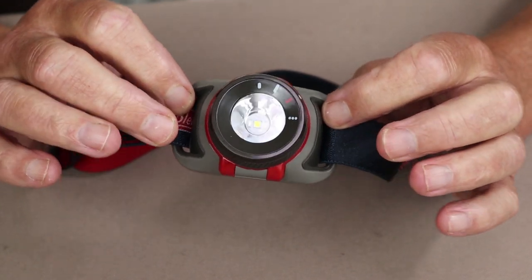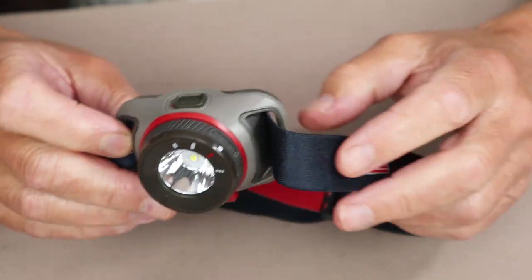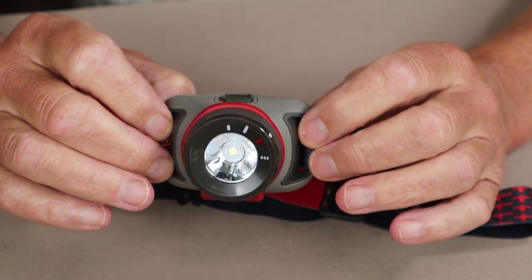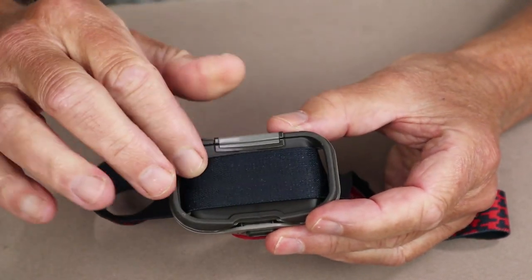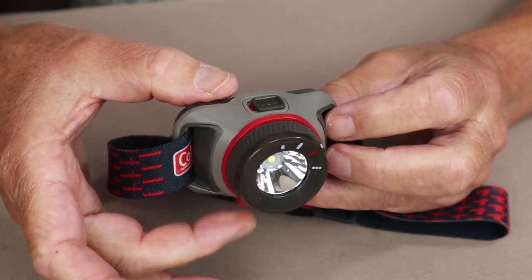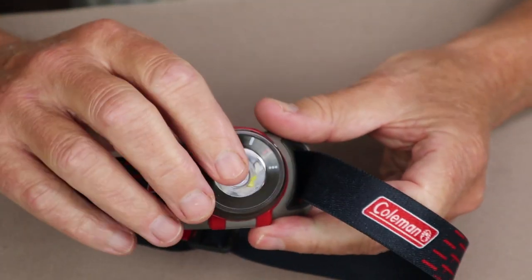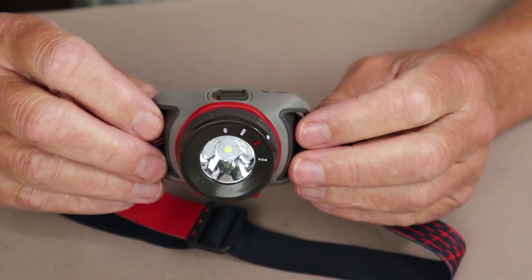Let's take a look at the physical specifications for this light. The weight, including the head strap as well as the batteries installed, comes in at 3.6 ounces, which is 101 grams. The width across the front is three inches precisely, or 75 millimeters. The height from top to bottom comes in at two inches exactly, or 48 millimeters. And the depth from the back to the front where the bezel is, is one and a half inches, or 40 millimeters.